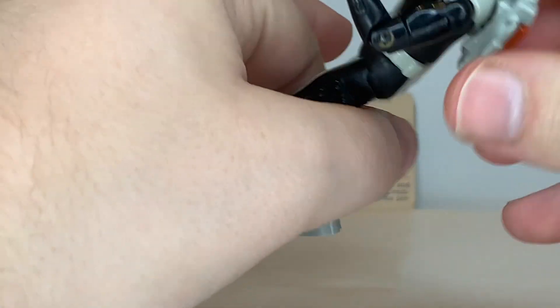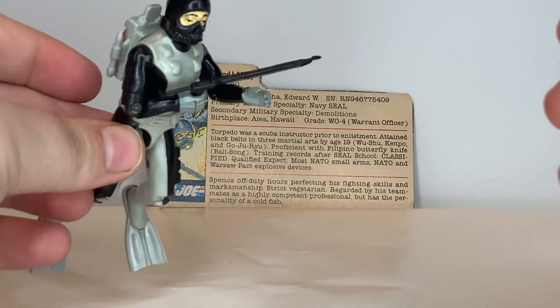One thing I almost forgot — it would be nice if we had a hinge at the foot so you could get Torpedo in a swimming pose. But if you bend the knees, you can kind of get him in a floating sort of pose.